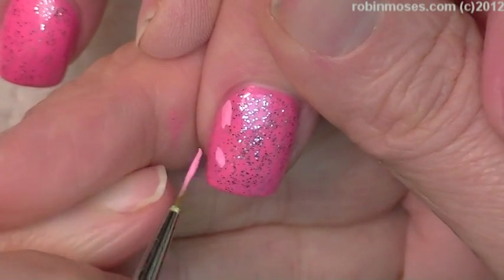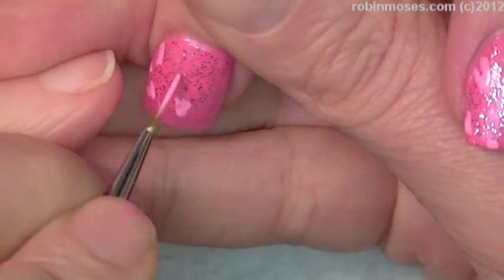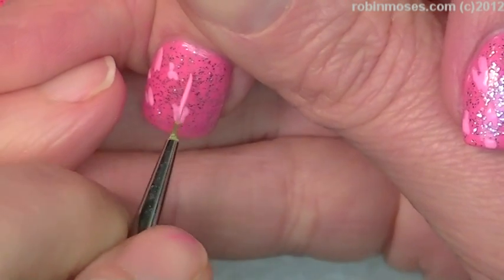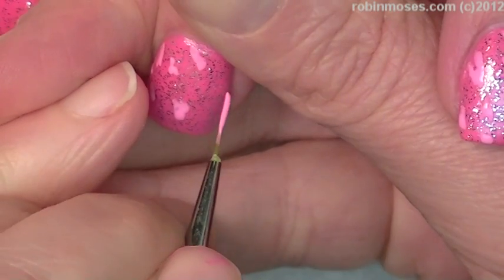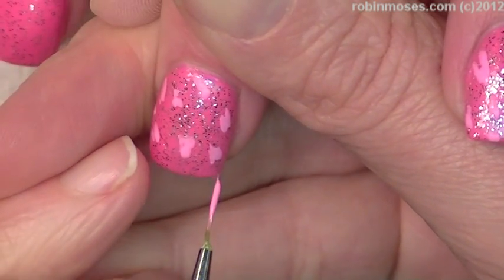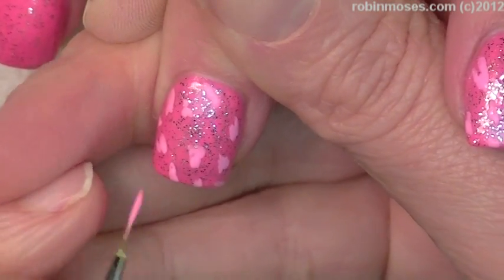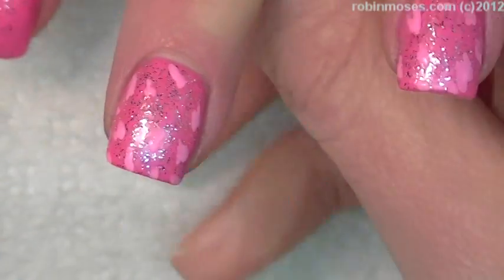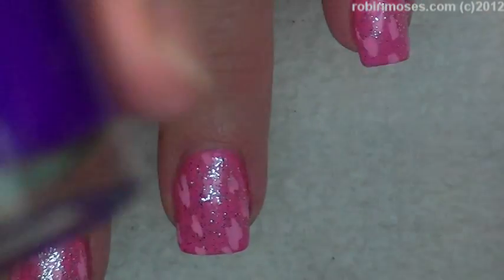I'm just dotting and polka-dotting with little white dots. This has been a highly requested tutorial, and it's also a birthday request from someone who was really super nice. I hope I get this out before her birthday — I don't know why I haven't done a tutorial like this before. Anyways, finish out the first nail like that.